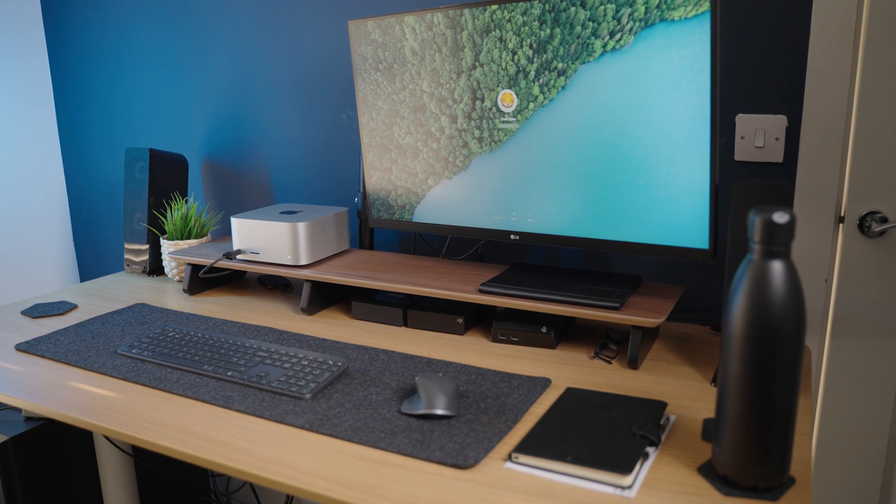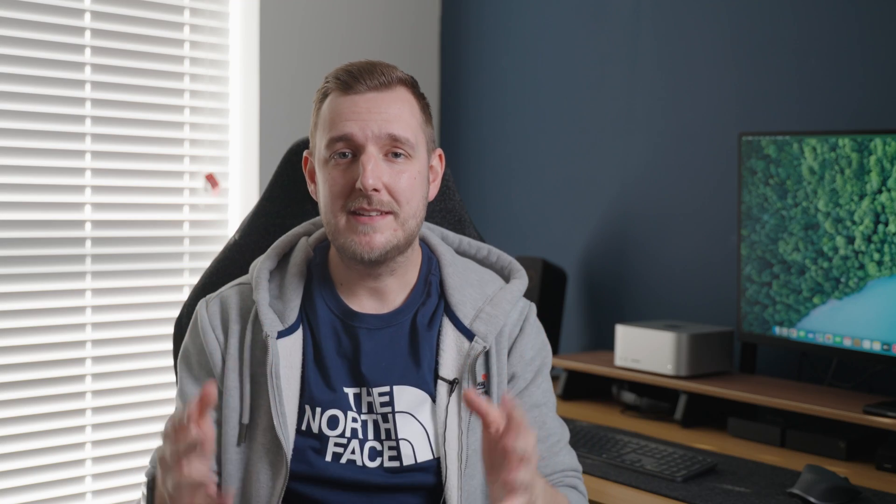We're going to get into the design, do a couple of quick benchmarks, and then play with some stuff in Premiere Pro. Just to note, this is also the base level Mac Studio with nothing upgraded, so it's literally the cheapest one you can get. Our aim is to discover whether you need to upgrade or whether you can just go with the cheapest model.